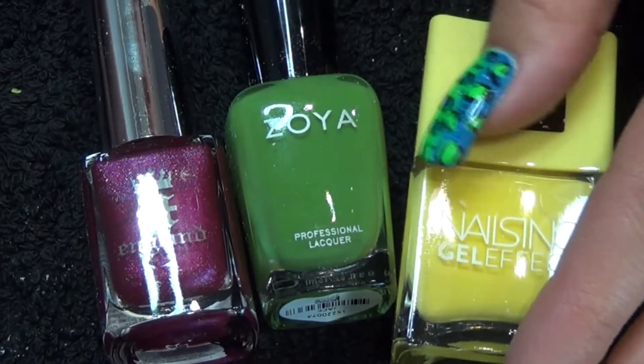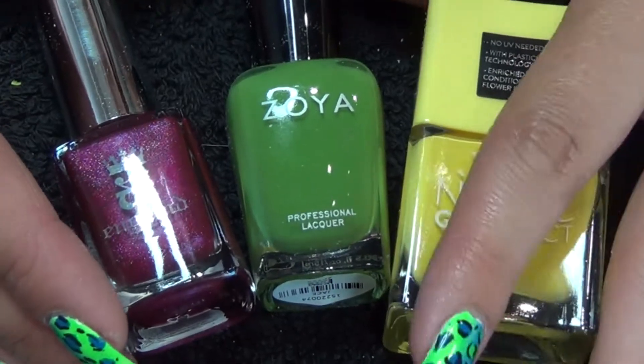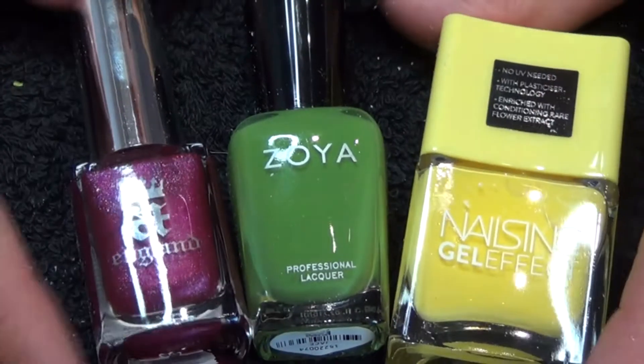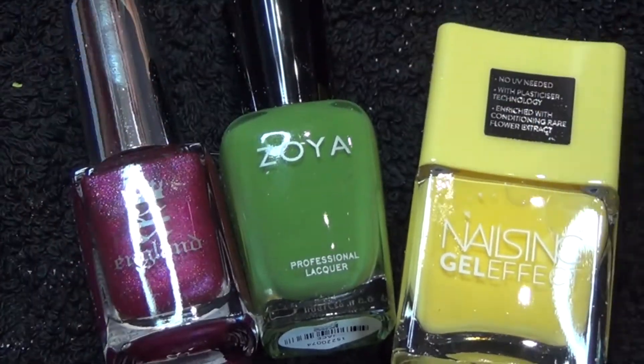So now for the polishes. Of course we're going to have to have something with the flower theme — a green is pretty much a must-have for this box. We've also got the yellow and we've got the red.